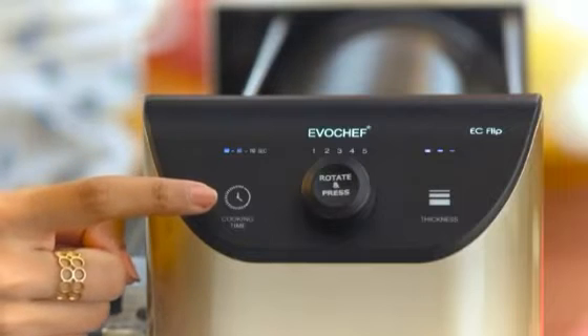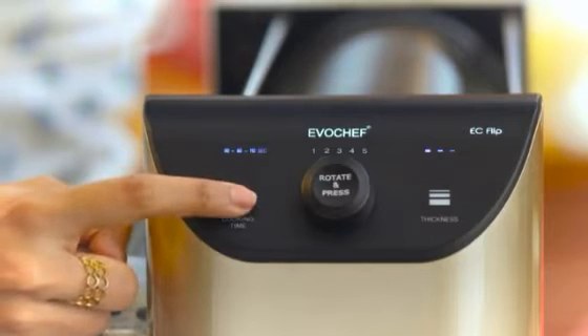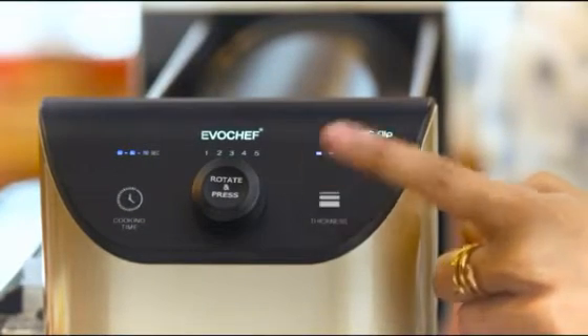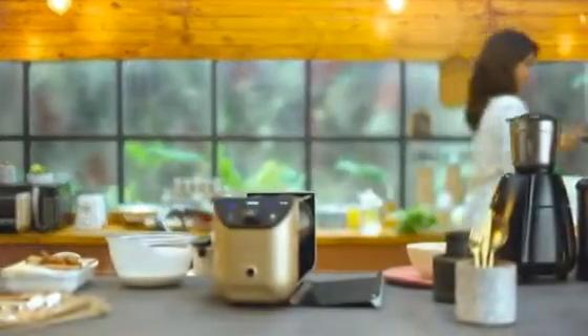Set a cooking time to alter the crispiness of the dosa according to your liking — the longer you time it, the crispier it is. Customize the thickness of your dosa and set the number of dosas you require. Run a quick errand and come back to delicious crispy dosas.